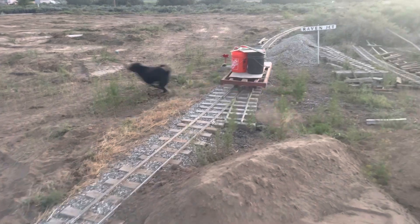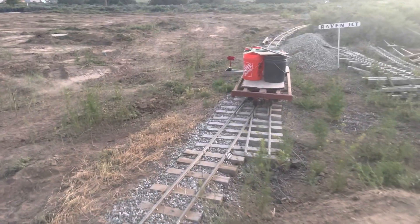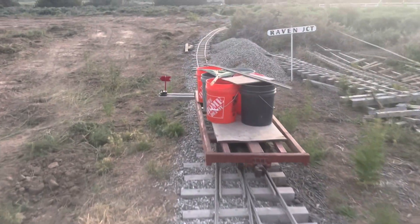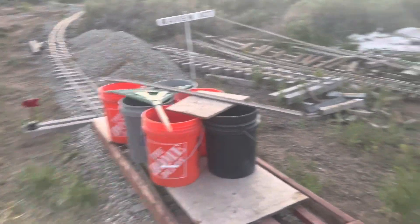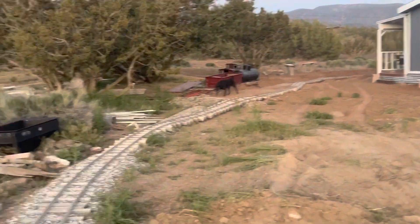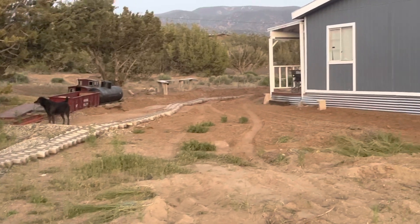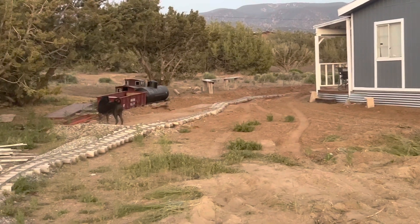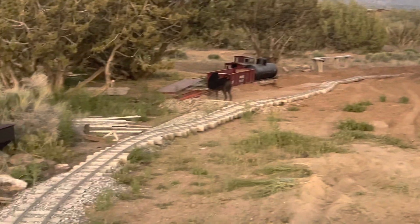Then I connect in here and onto this switch here at Raven Junction. You can see back there — that track goes off to the engine house. I had to level that too; it was too steep, so it all got moved over and I've got to rework all that.